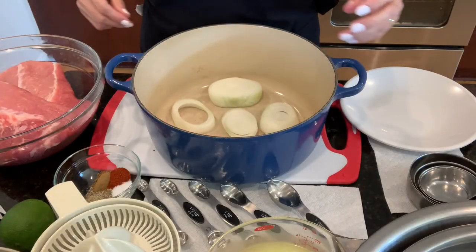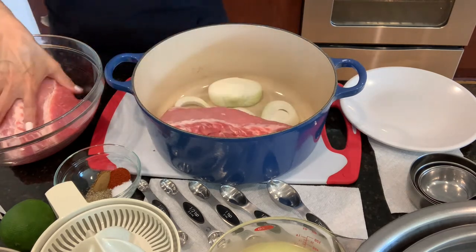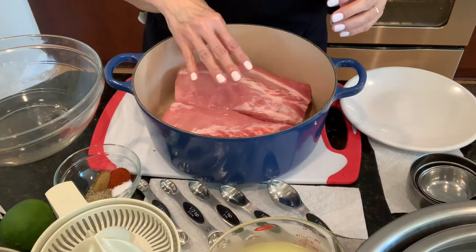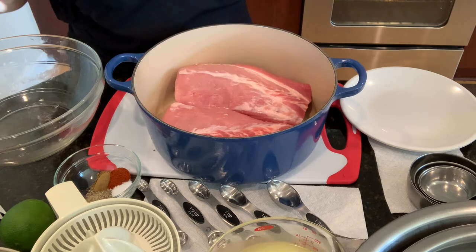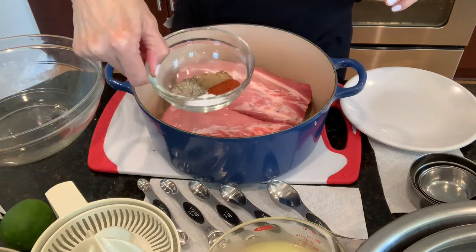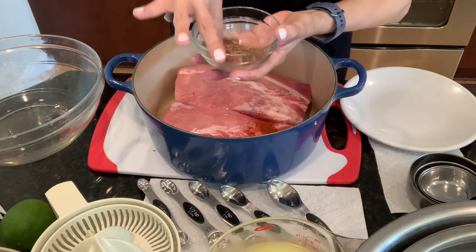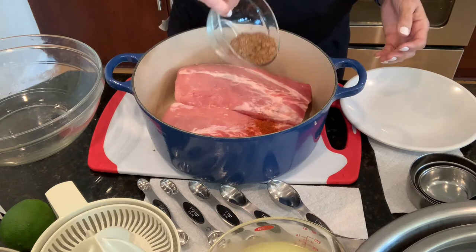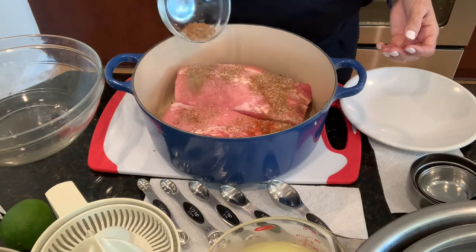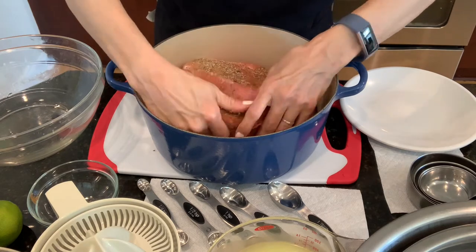I take my onion that I already cut up and put it on the bottom of my pan. Now I have my pork that I'm going to season with my seasoning. Before I pour it in I'm going to mix it all well together with my finger and pour it over. I'm just going to rub this all over my roast.